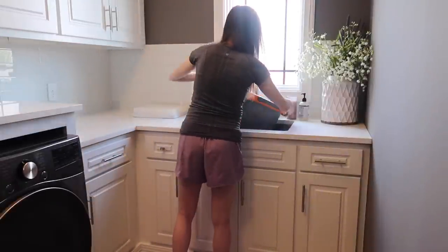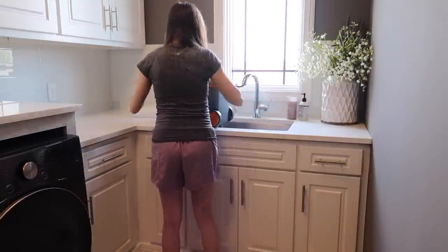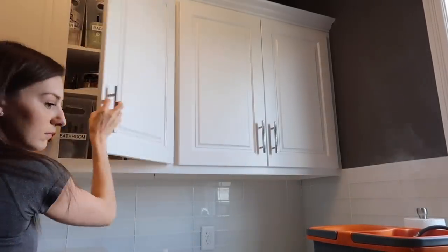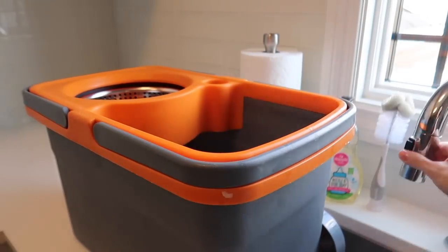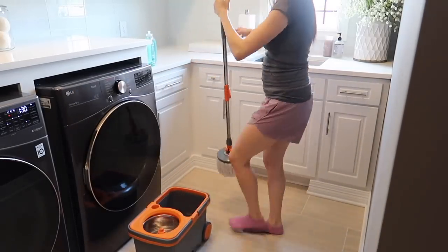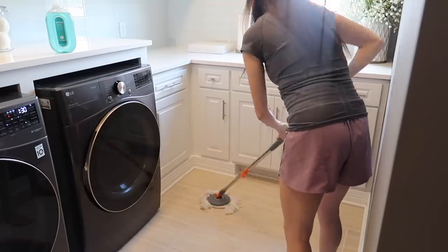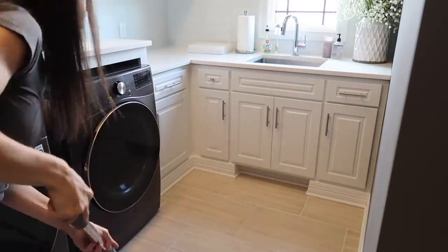I'm doing a two-step process with the floors: first a pass with the vacuum to get any small crumbs or hairs that shed all over the house, and then I come back in with a mop and bucket. I'm using the Method squirt mop to clean the laundry room floors and it smells so good. And that's pretty much it — that is the full laundry room deep clean.